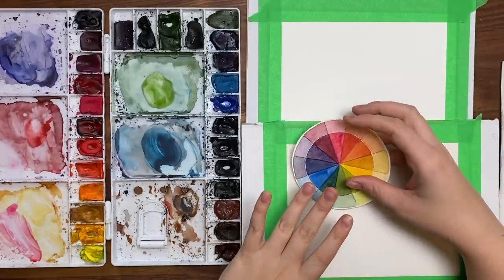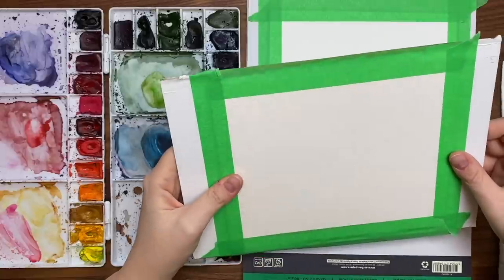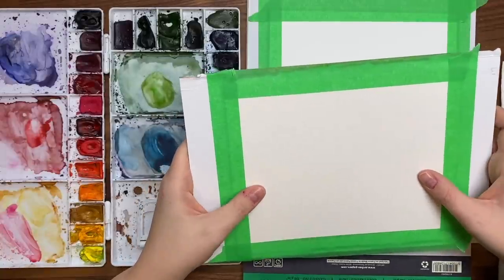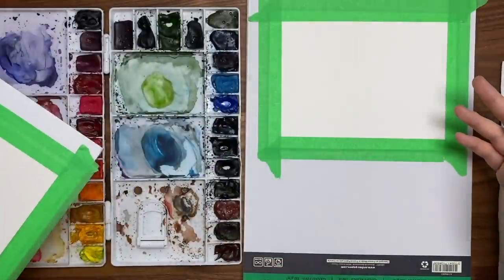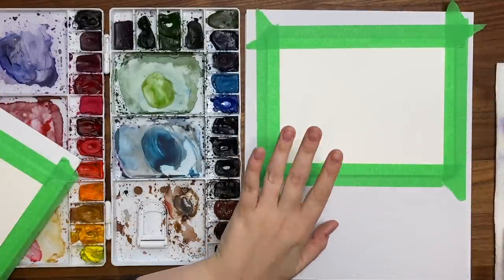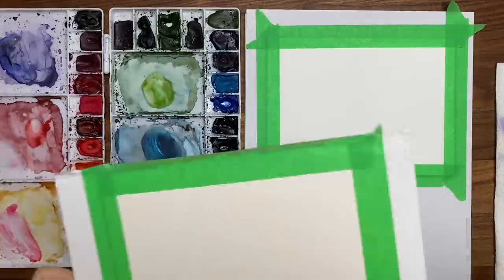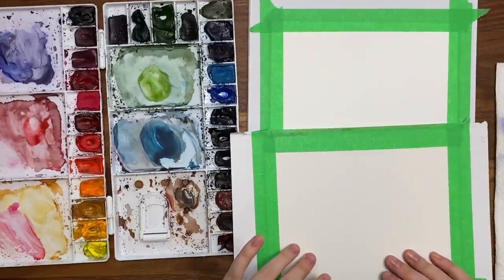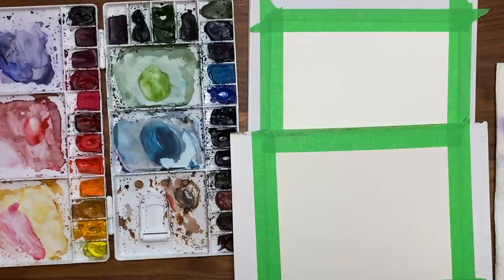I have two different papers that I'm using today. I wanted to show you what it's going to look like on high quality Arches cold press watercolor paper, which is my favorite. But knowing that a bunch of you watching are probably beginners, you may be using Canson cold press watercolor paper, which is a lower quality paper. This is the paper I started out with — it's cheaper so it might be easier to start out with — but I also just wanted to show you the difference in quality. So if you get frustrated wondering why yours doesn't look like mine, it's probably not you, it's your paper.